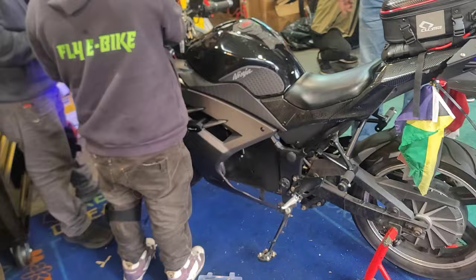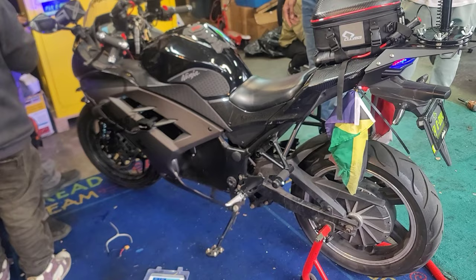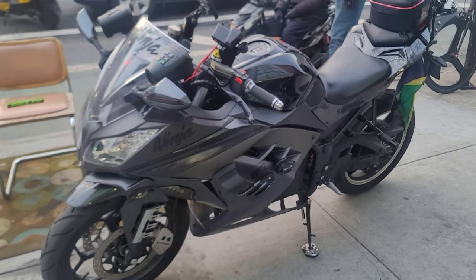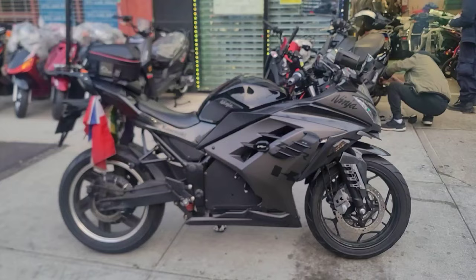I hear that. I could have got it in any color because all it is is just a lens. Okay guys, this is your boy T2. Like I said, it's the same bike — the fly ebike RZ. He just took all the fairings off and put Kawasaki fairings on and the bike looks like this. Same exact bike — he just swapped them out. That's the same RZ right there.